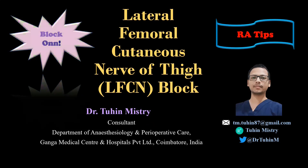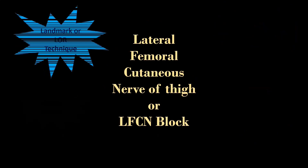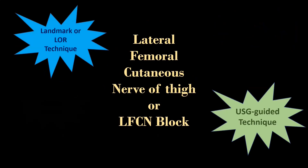Hello friends, welcome to my channel BlockOn. In this video, I am going to demonstrate the loss of resistance technique and the ultrasound guided technique for lateral femoral cutaneous nerve of thigh, or the LFCN block.